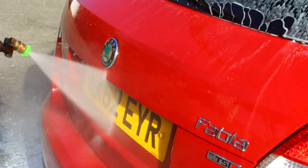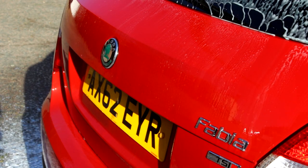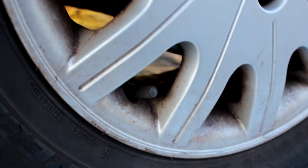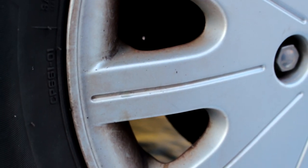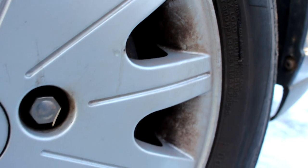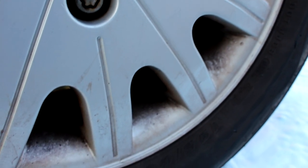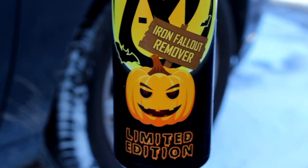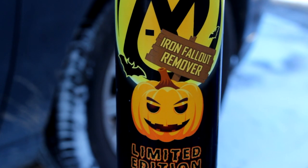So that is the snow foam. On to the wheels — borrowed my neighbour's car, his Mark 1 Focus. He never cleans his car; it's his battle bus, he uses it for building materials. So I thought, I'm not going to use any APC or TFRs — we're going straight in with the fallout remover. Not best practice, but it shows the chemical reaction far quicker and we'll see what this stuff can actually do.